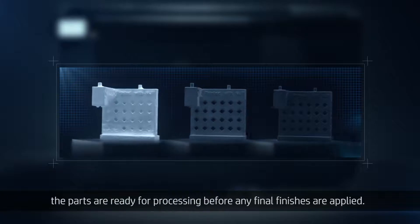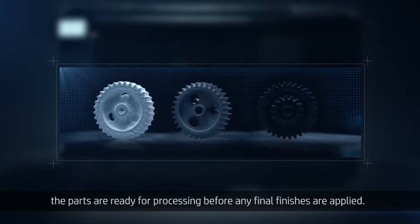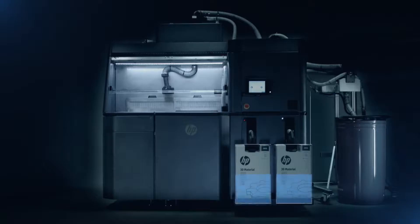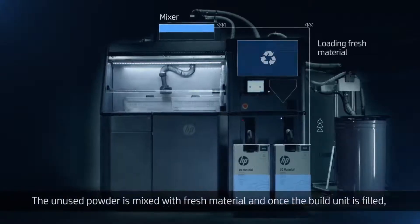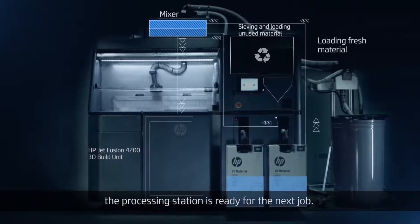Once cooled and unpacked, the parts are ready for processing before any final finishes are applied. The unused powder is mixed with fresh material, and once the build unit is filled, the processing station is ready for the next job.